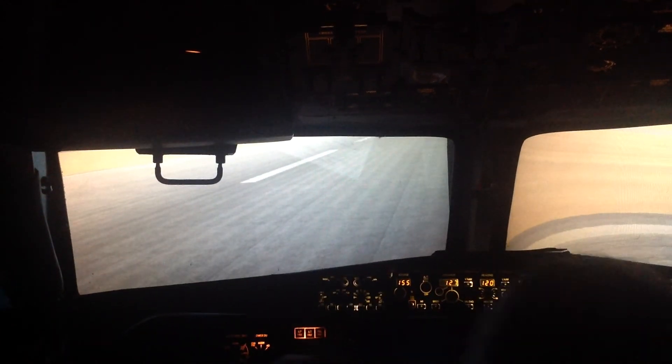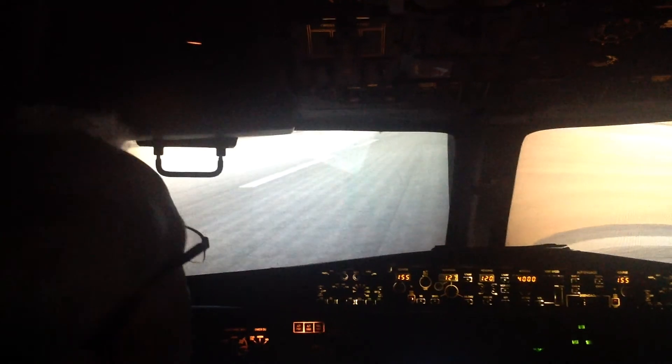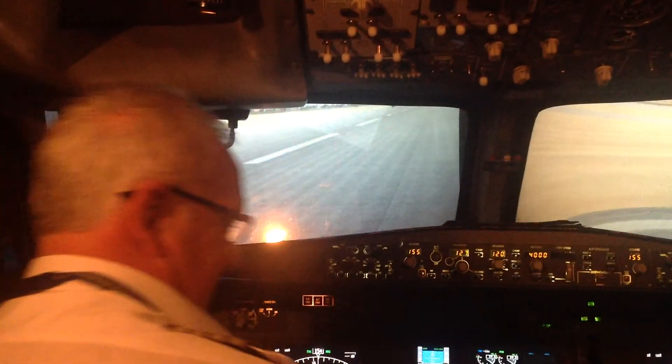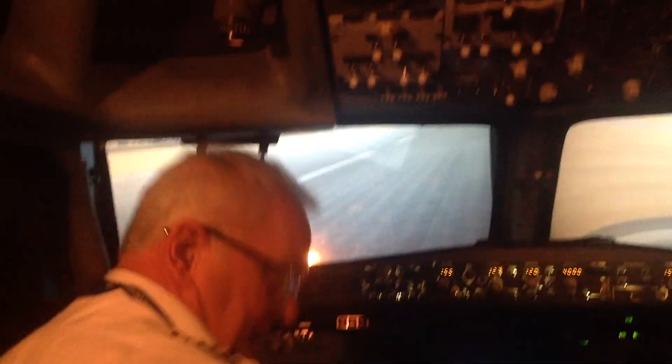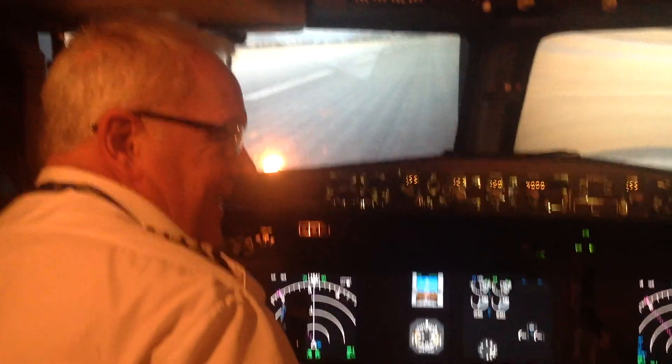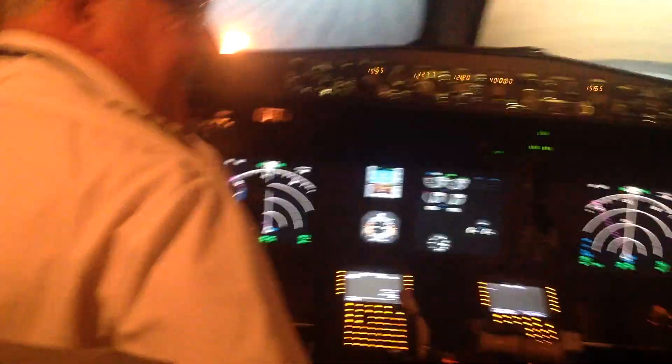There you are — safely on the ground, easy as that. A couple of weeks ago I put one of my models into a tree, so at least I didn't do that. As they all said at the club — oh, you're pretty!